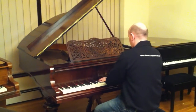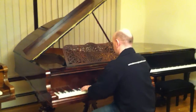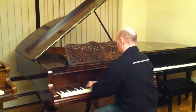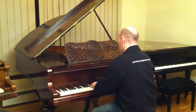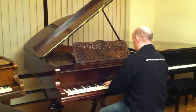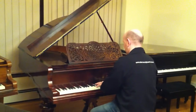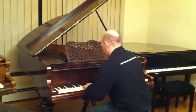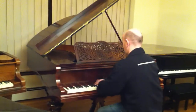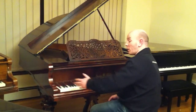Here we go. [Piano performance] As you can see, the piano plays nicely, quite even throughout the scale.